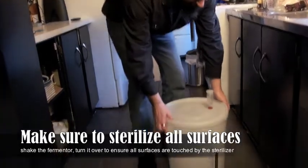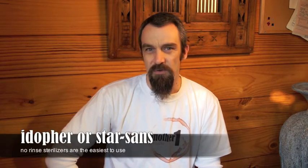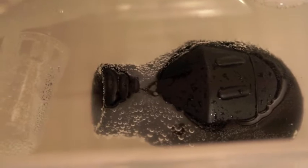Keep your lid on the fermenter and make sure you are cleaning and sanitising everything that you use. I use iodophor or Star San to clean anything — it means that I don't have to rinse it afterwards. I can just pull it out of the sanitiser and start using it straight away.